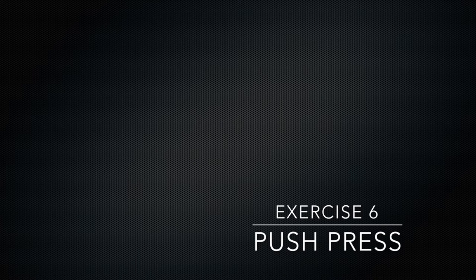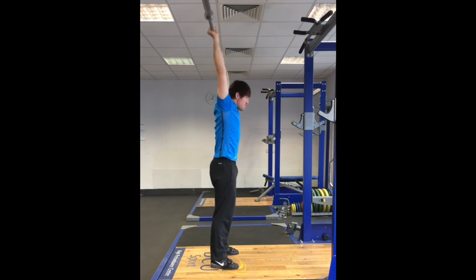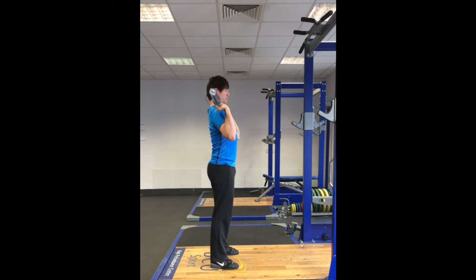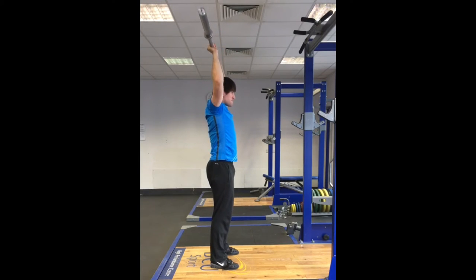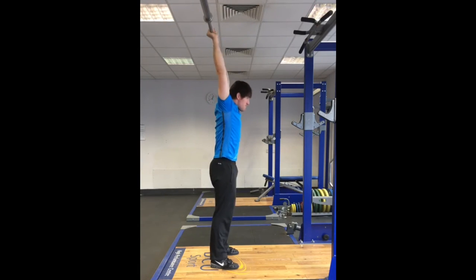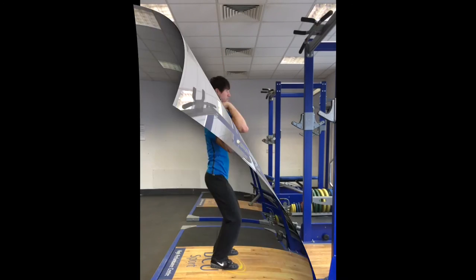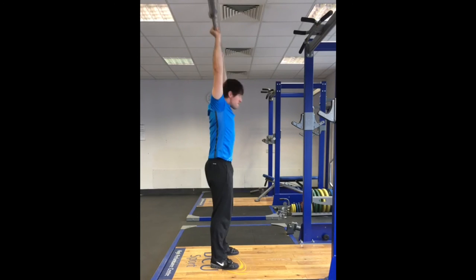Once the athlete becomes competent with the push press behind the neck they can be progressed to the bar starting in the front rack position. As with the behind the neck variation the dip and drive will take place. As the legs reach near full extension the arms will continue to move the bar vertically. The athlete will pull his or her face backwards to clear the path for the bar to pass in front of the face. The push press is a great developer for pressing strength, elbow lockout ability and correct and consistent dip depth and timing.